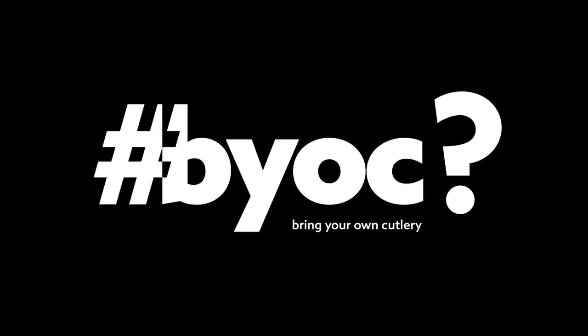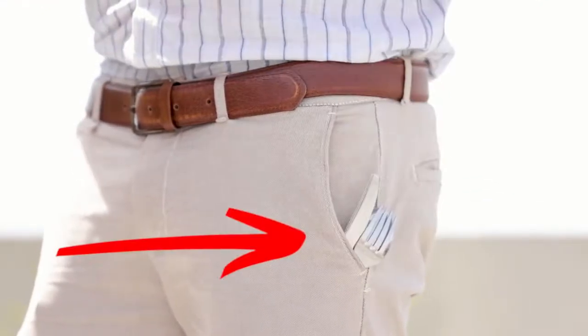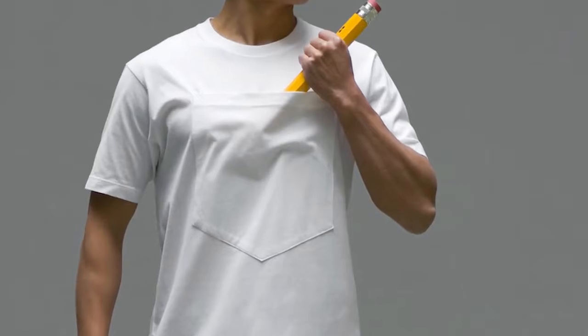So we asked all the Tom, Dicks and Harrys of the world, why don't you BYOC? And they all blamed this. We knew bigger pockets is the answer.